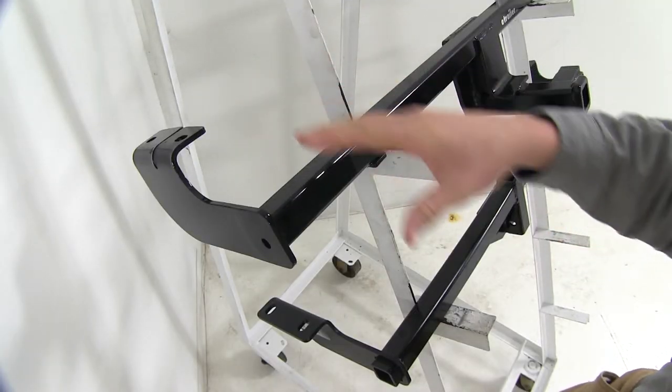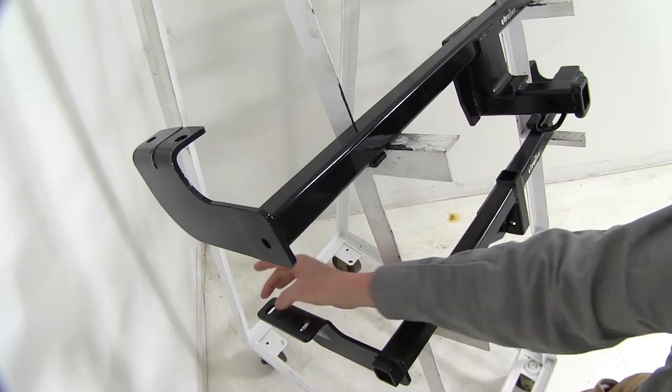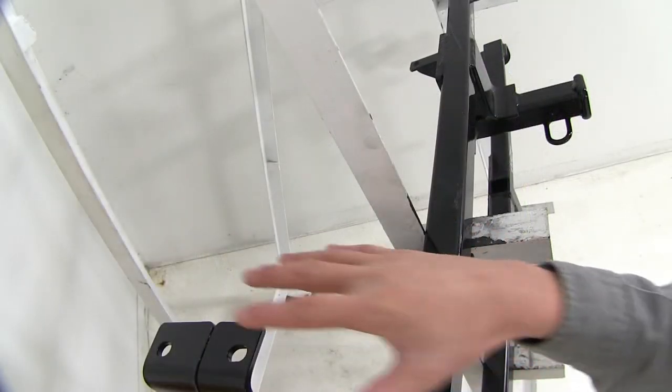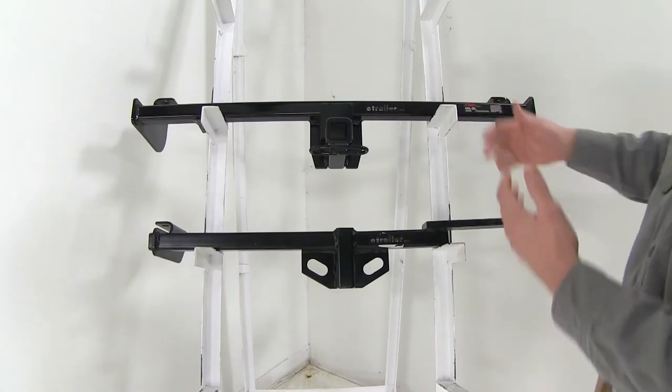They both install into existing weld nuts underneath your Scion. When it comes to the Draw-Tite, you will have to install the included spacer blocks. With the CURT you don't have to install any spacer blocks, but there is a bracket that you'll need to attach your bumper fascia to.